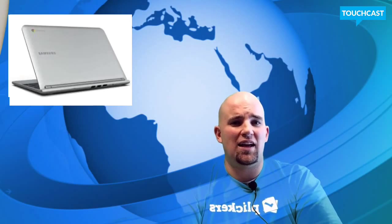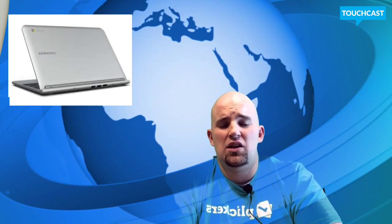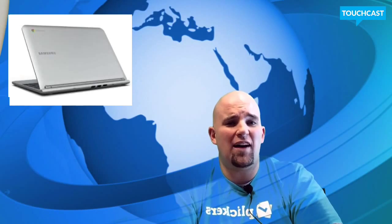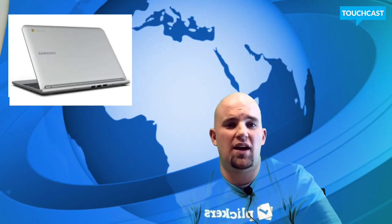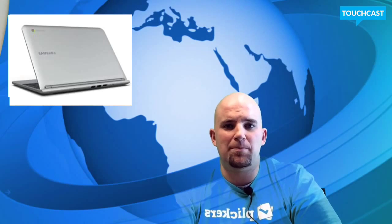As long as you know a little bit about Google, you should be fine using this. The biggest thing with the Chromebook is you've got to know Google products — you've got to know Google apps, you've got to use Google Drive — because you don't have basic productivity tools on the computer. It's basically a netbook. But if you have Google Drive and all of the tools that go with it, you really have all that you need.